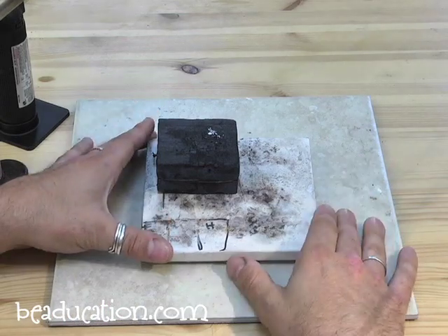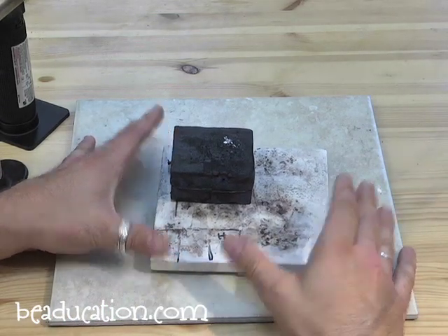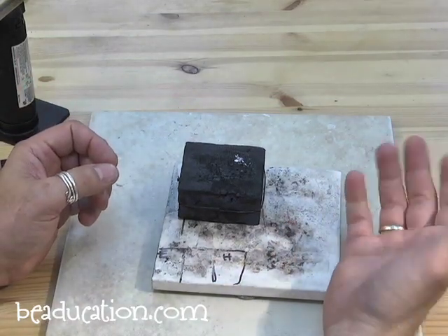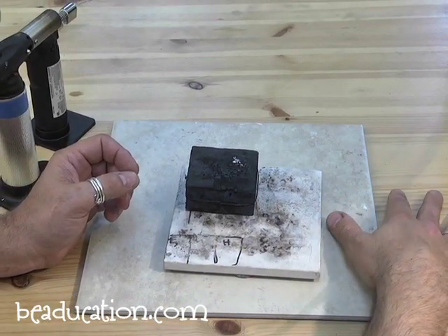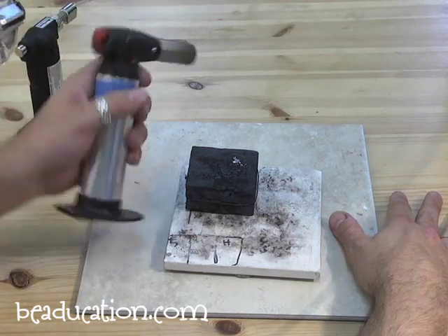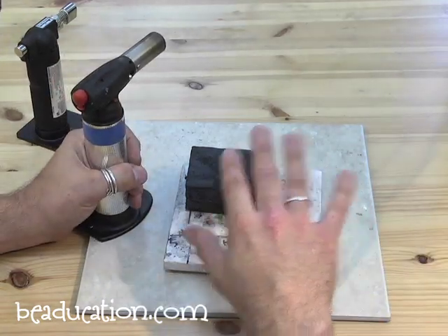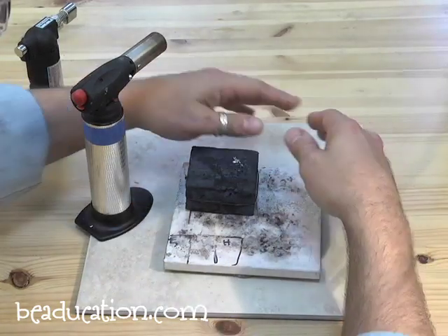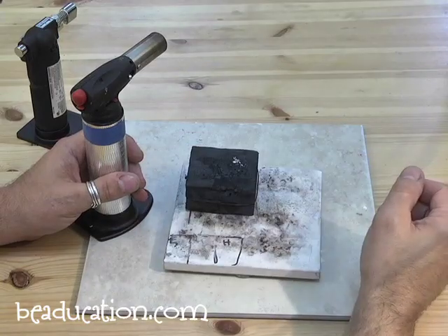When you set up to do your work, also set up so you don't burn yourself. I'm right-handed, so my dominant right hand is where I keep my picks, tweezers, and tools. I hold the torch in my left hand because it doesn't take a lot of dexterity. By keeping the torch on the left and everything I need to pick up with my dominant hand on the right, I don't accidentally cross over the hot work area and burn myself.